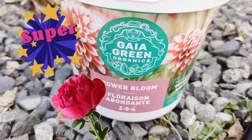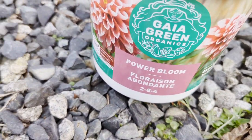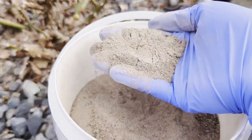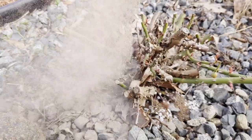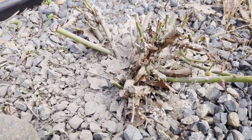Next, I'm going to use Power Bloom, also from Geogreen. This fertilizer is new to me, but definitely is supposed to promote flowering. It looks like a gray sand, so we're just going to scatter that into the area around my rose. If I lived in a climate where there wasn't a lot of precipitation or rainfall, I would be watering these in. But we get rain here every two to three days or more often, so I'm not going to water these in.